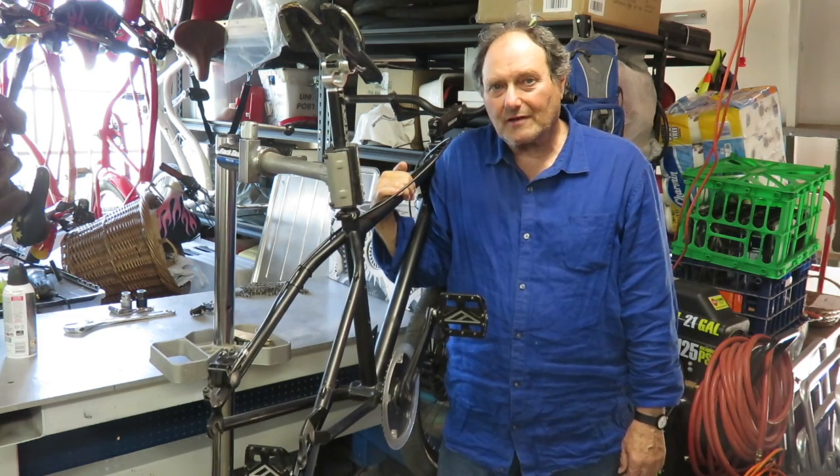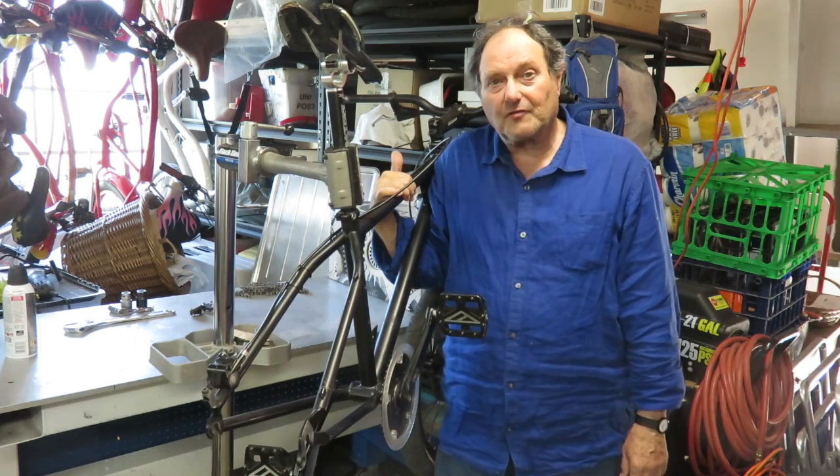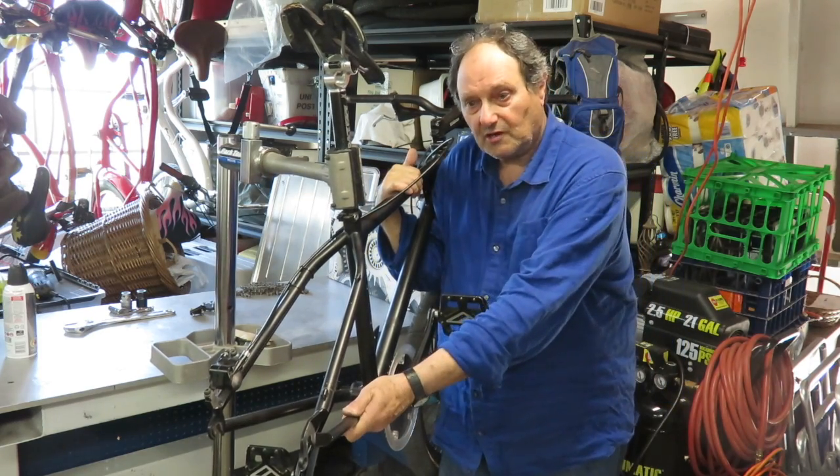Hi there, this is Roy and in this video I'm going to walk you through the installation of the BBSHD in the Cortina frame.